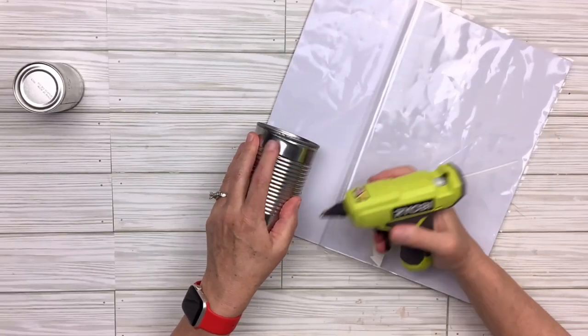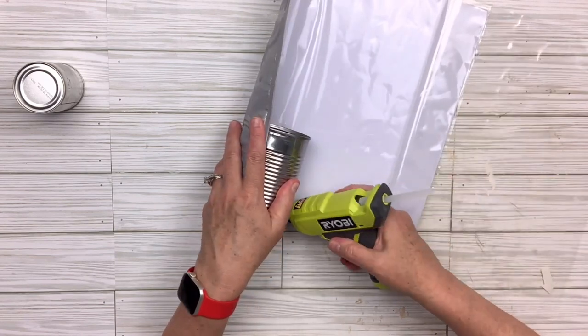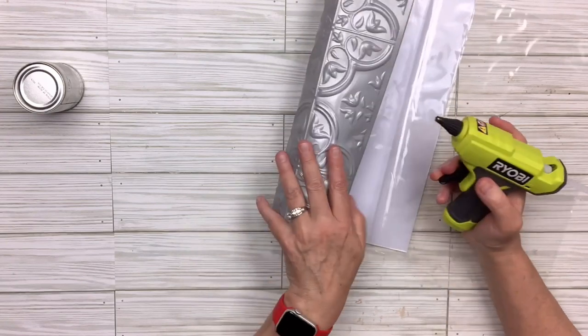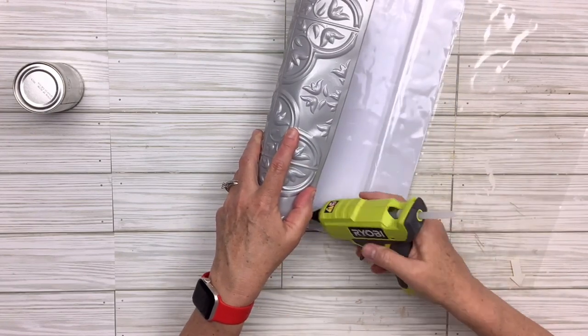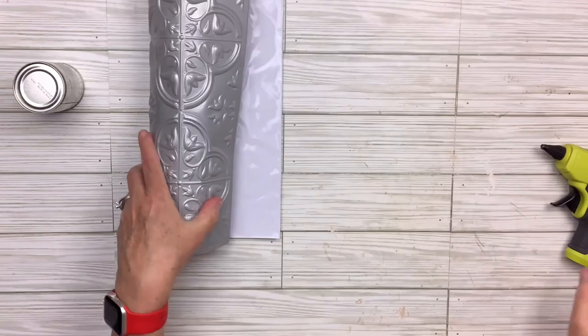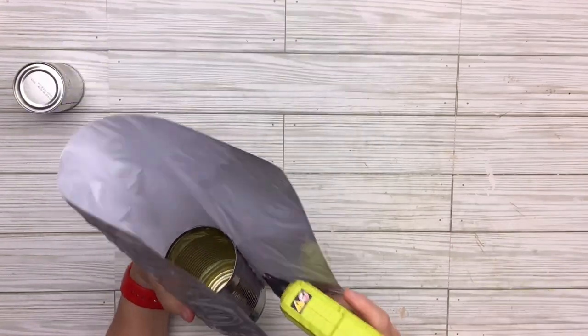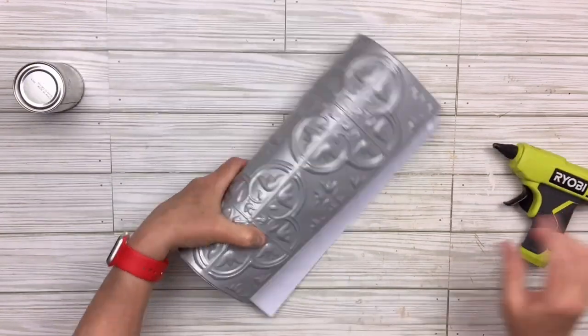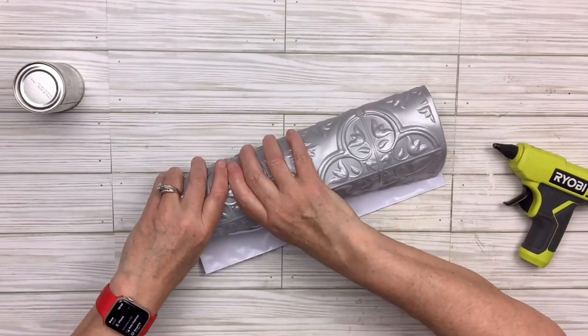I just started hot gluing it around until I get the whole larger can covered. I did keep adding the hot glue as I went because it's such a stiff kind of tile that it wanted to pop off, so I had to keep adding glue and holding it the best I could. It does get a little hot so you have to be careful.